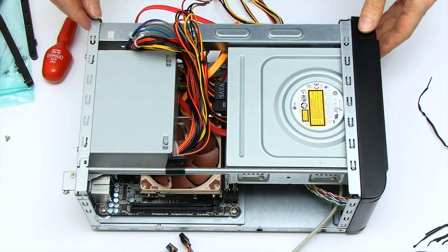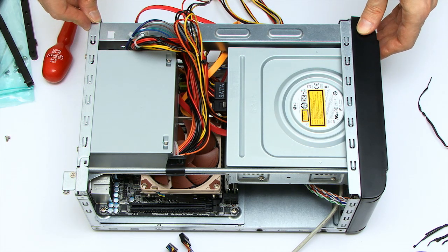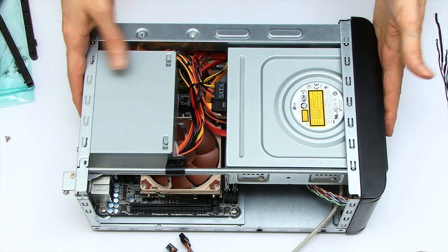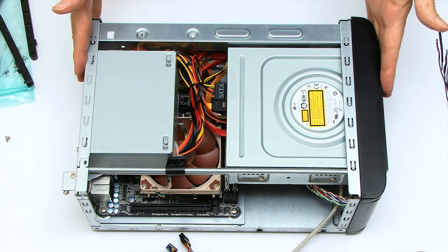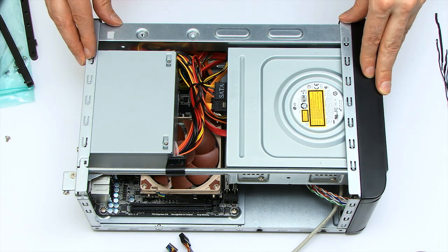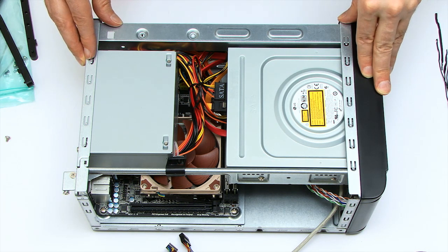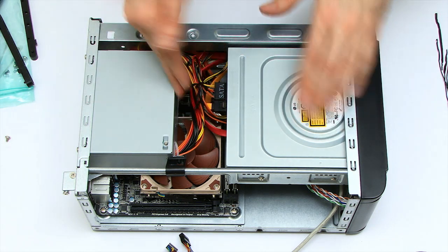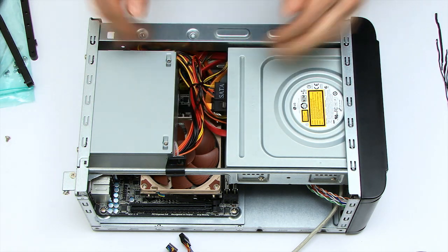The next thing is to tidy up these cables, and there we are — that's probably about as neat as it's going to get in here. For those of you who hanker after perfect wire management, I would make a mental note to either get some professional help or never build in a case of this size.